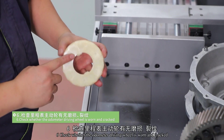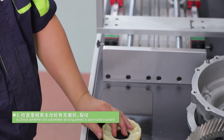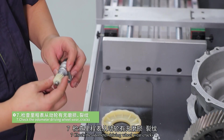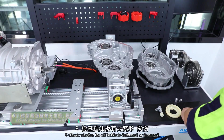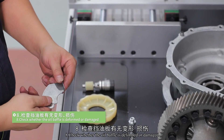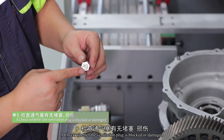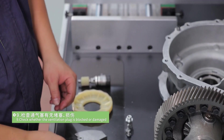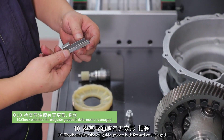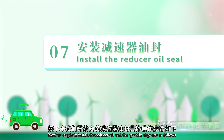Step 6: check whether the odometer driving wheel is worn and cracked. Step 7: check the odometer driving wheel for cracks. Step 8: check whether the oil baffle is deformed or damaged. Step 9: check whether the ventilation plug is blocked or damaged. Step 10: check whether the oil guide groove is deformed or damaged. Check the inside of the reducer oil seal.